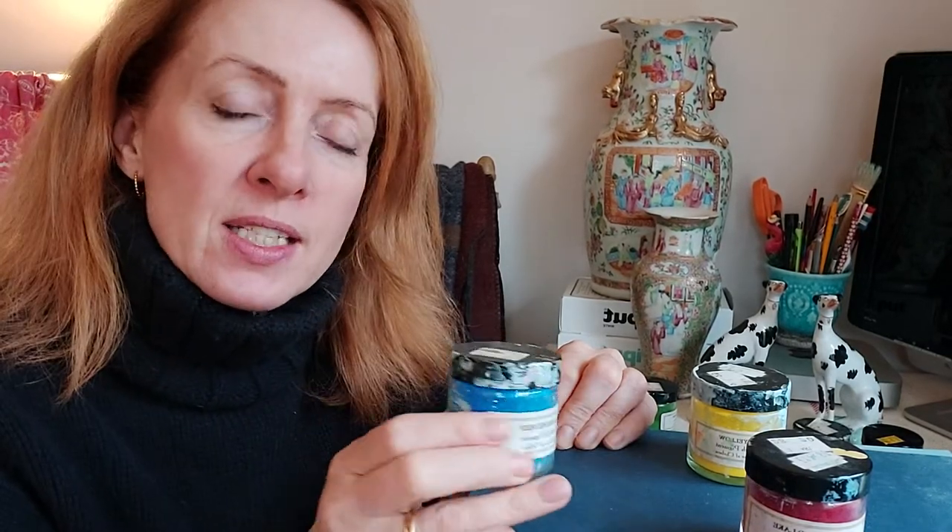I bought these from Green and Stone in London. I'm not sure if you're in other countries, but you may be able to buy something very similar on Amazon or from your local art shop.